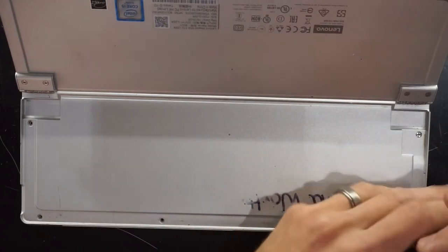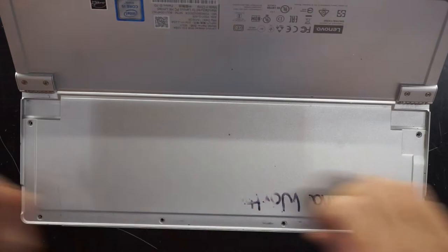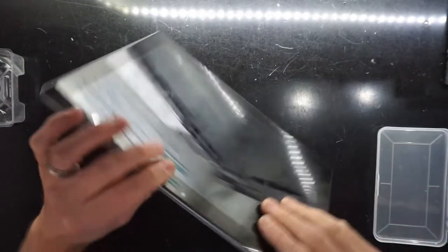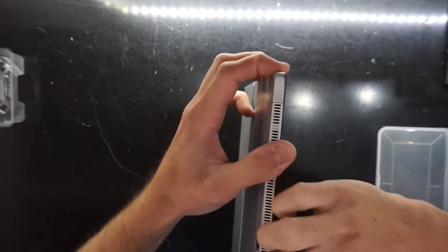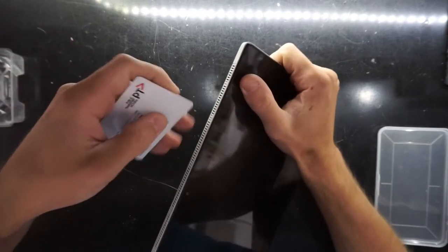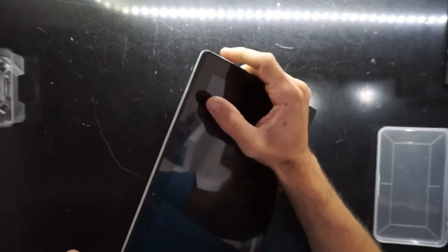Keep going — sometimes it doesn't want to lift up. We should be able to flip it over and separate the plastic trim from the body. I'm just getting a nail in; using something like a plastic card should also work. Let's push through and go around it.